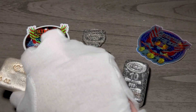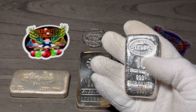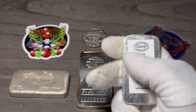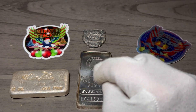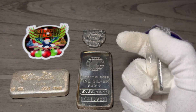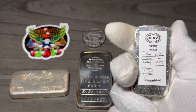Cast bars are very similar to poured bars, but they're more structured, more identical than poured bars. Cast bars look like a poured bar on the front and sides, but the backs are flat. The funny thing is they're both poured into a mold, but poured bars are poured right into one mold, while cast bars are poured into a double-sided mold — so it's more uniform, more identical versus poured bars.